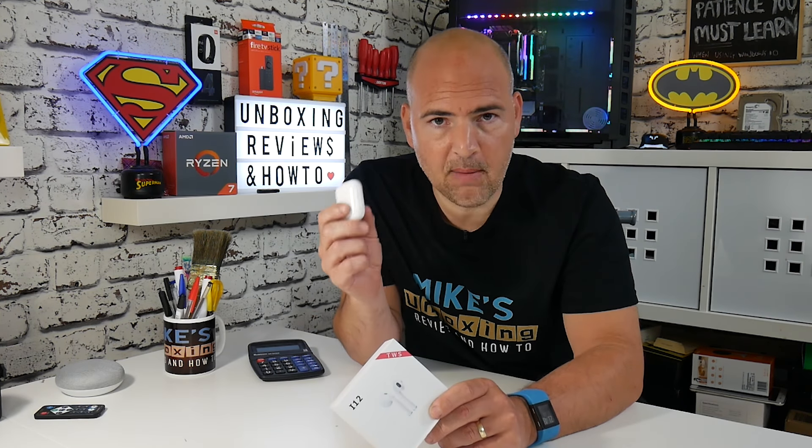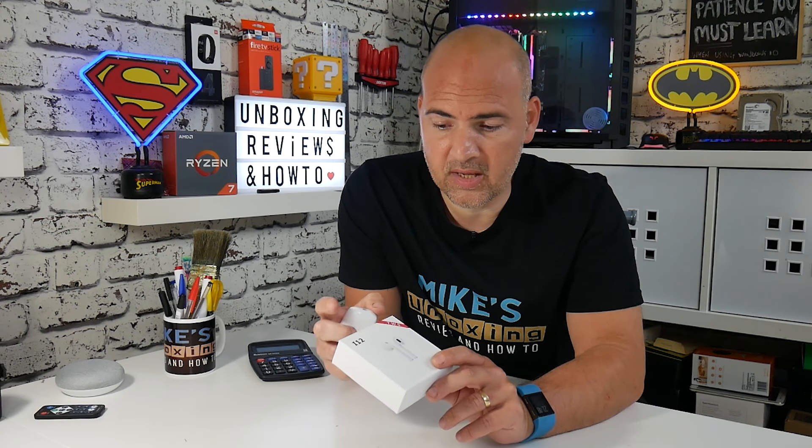This video covers how to change the language from English to Chinese or Chinese to English, and how to do a full factory reset with your AirPod clones. This is for the i12 TWS Red Label version. If you've got a different version this probably won't work, but you can give it a try. If it doesn't work, feel free to let me know in the comments and put in a request for a reset on your particular buds.